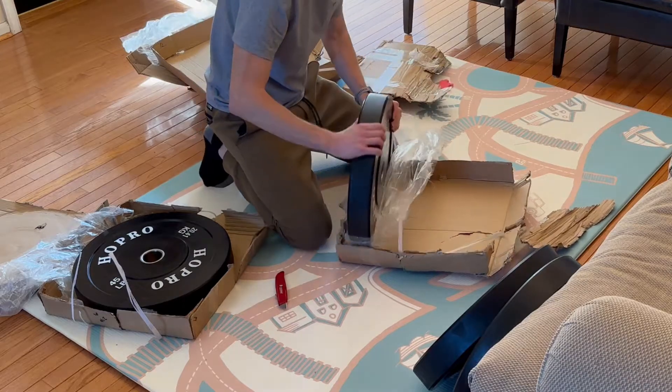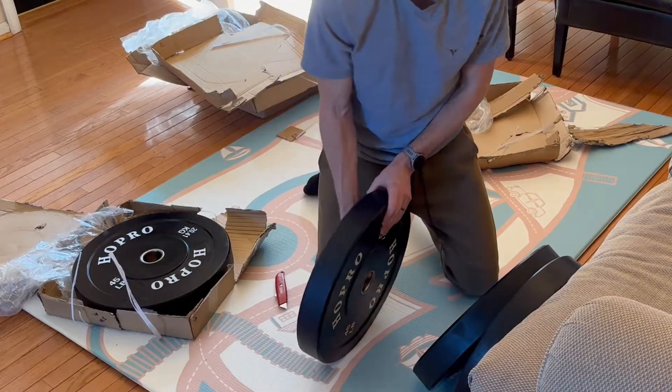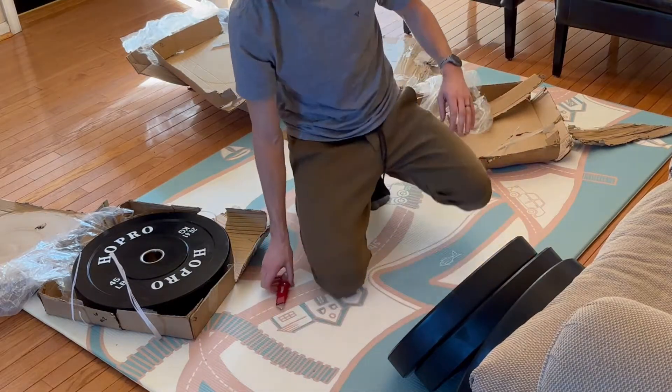I'll walk through the packaging, an unboxing, an inspection of the plates for any damage, and I also weigh the plates before giving my final review.